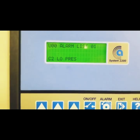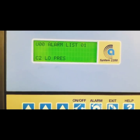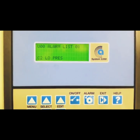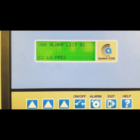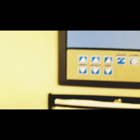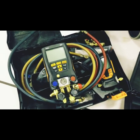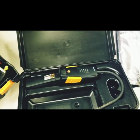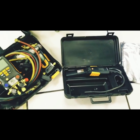We have a CompuAir here that has a low pressure alarm on the second compressor. We need to verify if there actually is low pressure or if it's an issue with the pressure switch, the controller, or the hardware inside the machine. We're going to use a couple of tools to figure this out — the Testo 557s to verify pressure, and if we need to leak check, we have the Testo 316-3, which is an incredible leak detector.